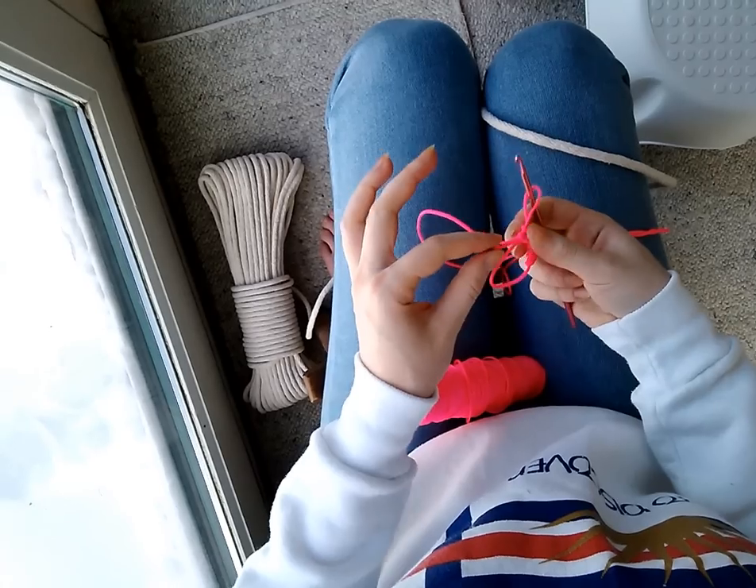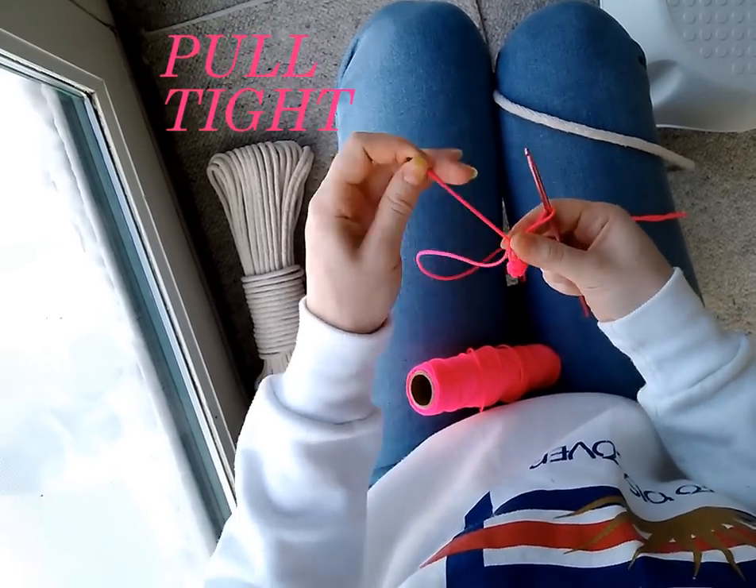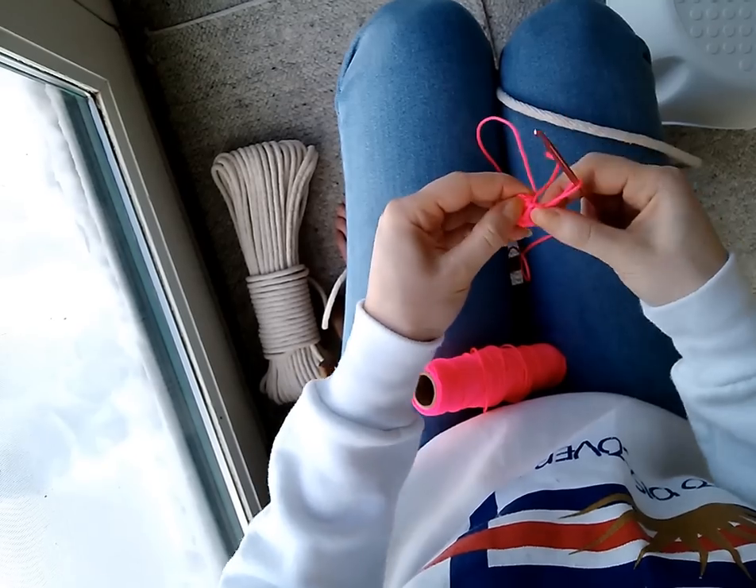So you can see that I've done seven single crochets around my ring. I'm going to take this little tail string and pull, and it makes a circle.